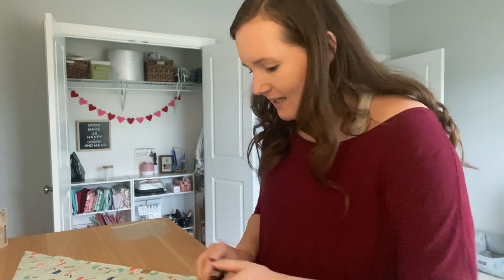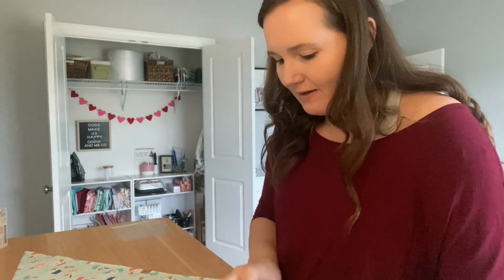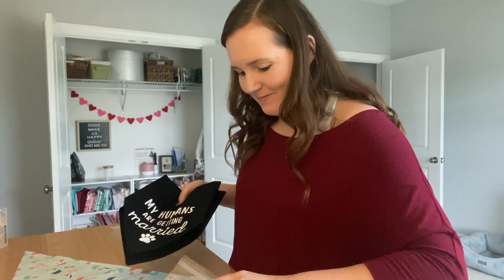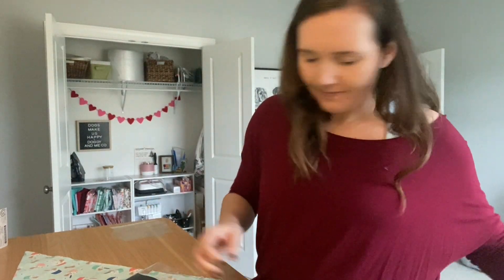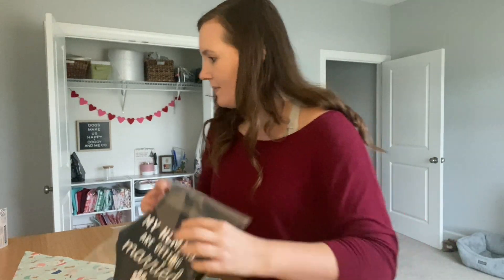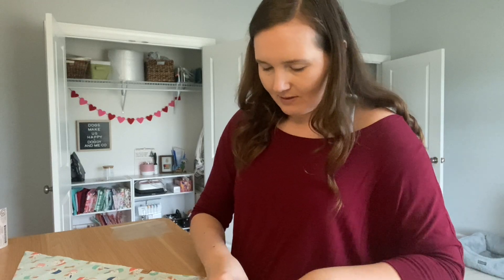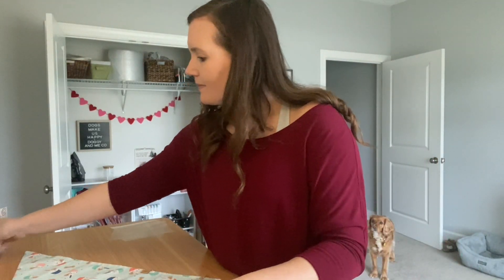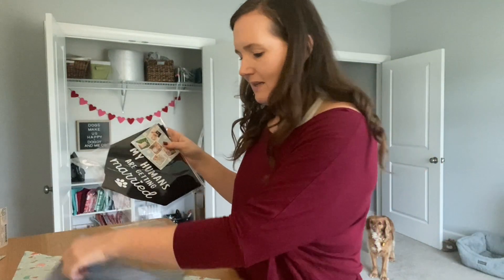The tie-on bandanas — if you get a medium, they'll just be a little fold. A large will be folded up a little bit more. We've got to add our cute sticker, of course. A little note of gratitude, a fun little card — and you put them all together in the bag.